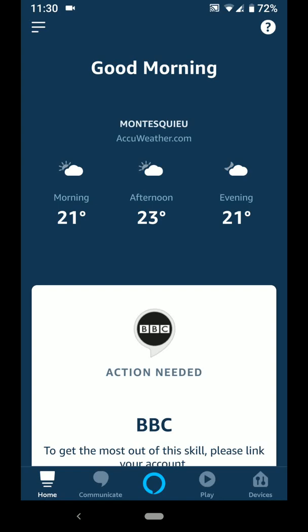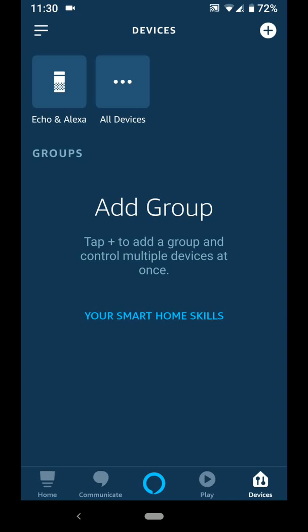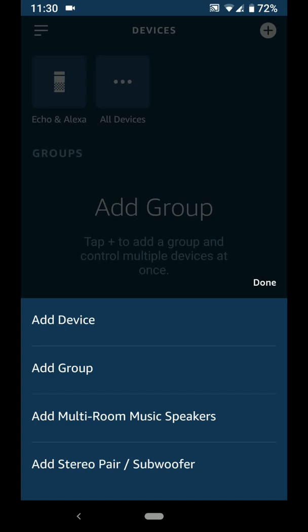On the Amazon Alexa app, tap on Devices at the bottom right side of the screen. Then tap on the plus icon on the top right side of the screen. Now choose Add Device.